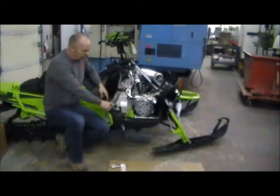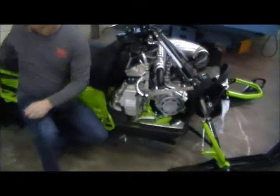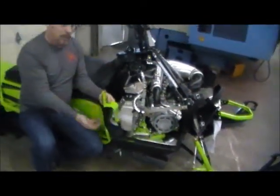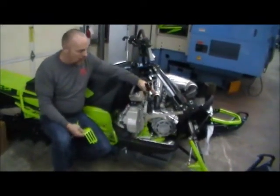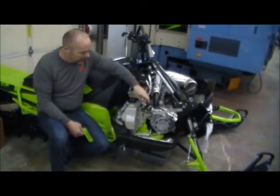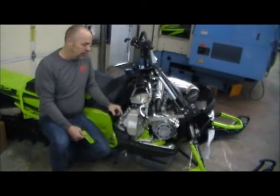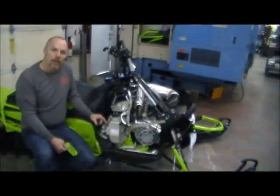At this point we've undone these two screws here, undone the stirrup, two screws from here, two screws from the bottom, undone all the wiring harness — that's a speedometer pickup and an oil pump. We cut the clamp here that holds the return line on the oil tank. And now we're ready to remove the cover.